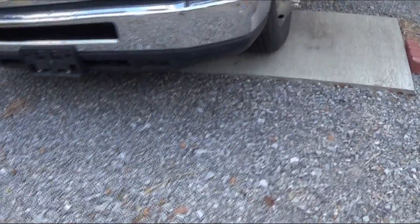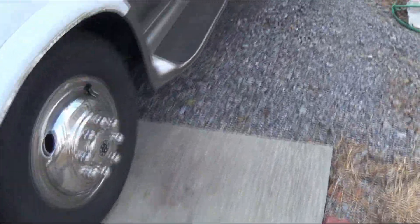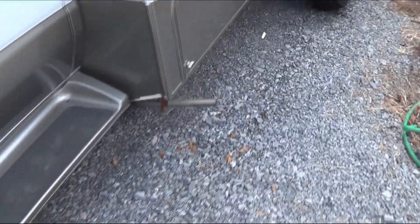I'm going to spray the undercoating under there, then put the tires back on. I'm going to find out the torque spec — I'm not sure what it is — I'll look in the owner's manual and torque it down with my torque wrench.